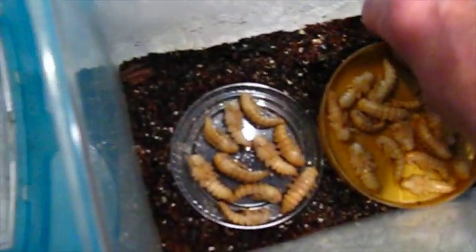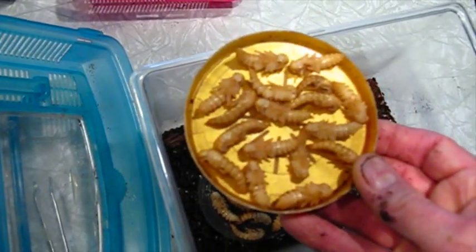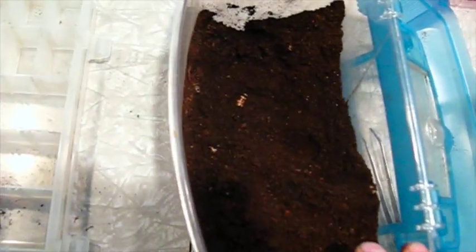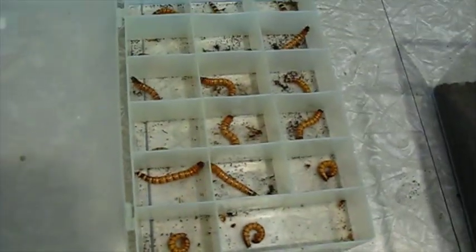Sure enough, they started to pupate. This is what I've got so far for pupae — lots of them. I'm not sure how long these will take to mature, but they'll hatch out into adult beetles who will mate and lay eggs and I can keep the colony going. What I'm going to do is continue emptying this container of dirt, sift through it, pick out the larvae, and isolate them so that they can mature into pupae.